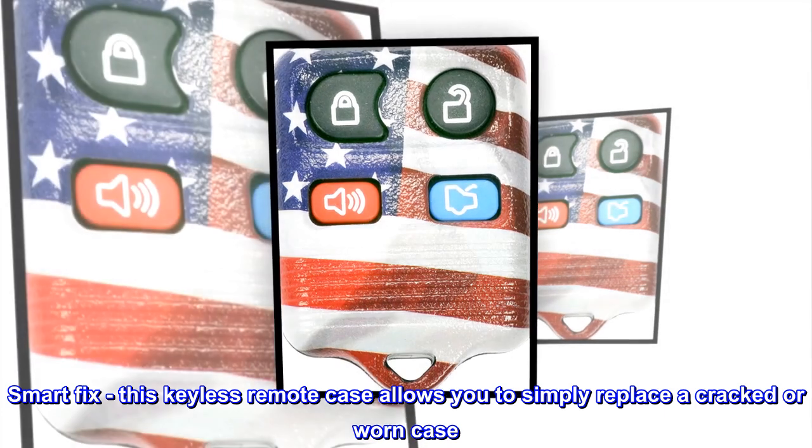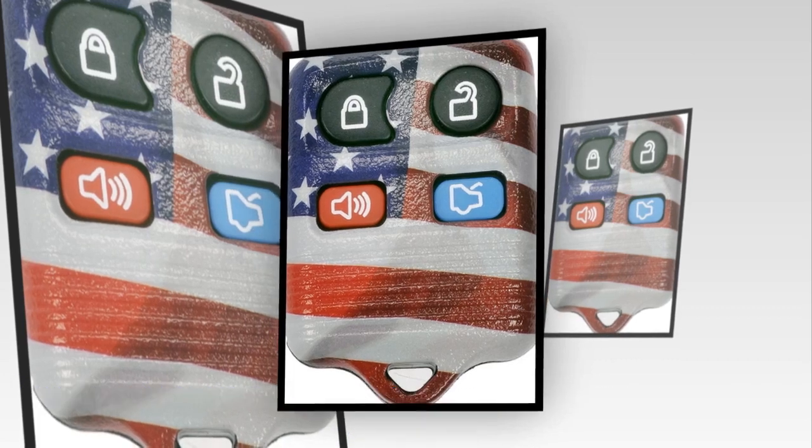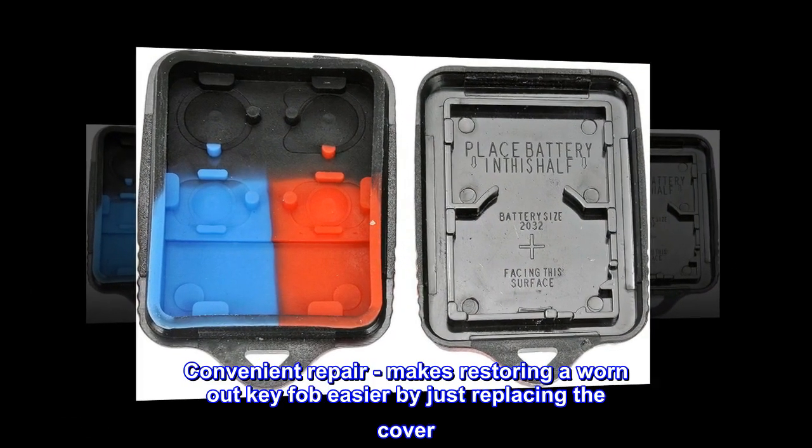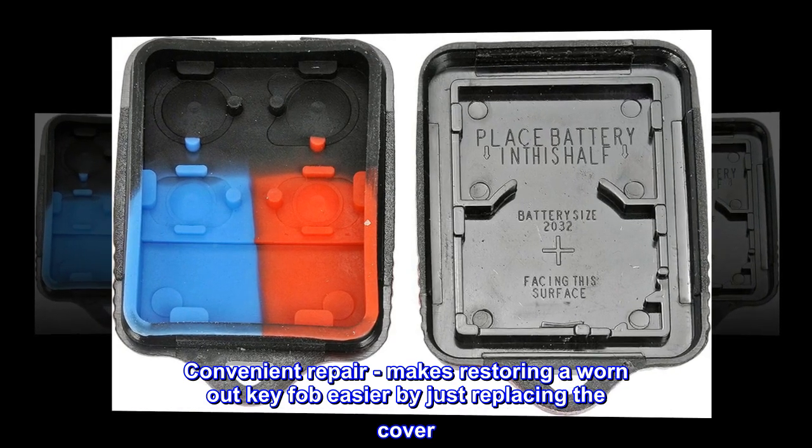SmartFix. This keyless remote case allows you to simply replace a cracked or worn case. Convenient repair — makes restoring a worn-out key fob easier by just replacing the cover.